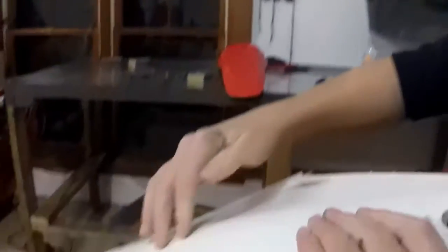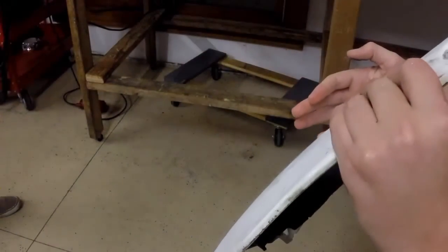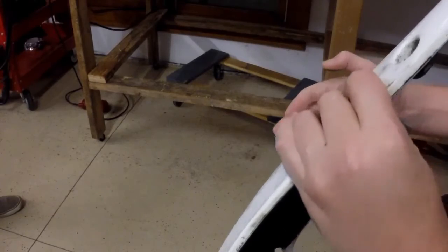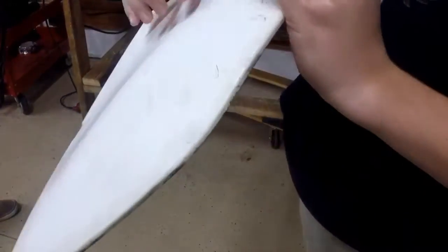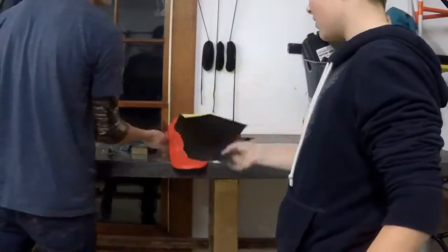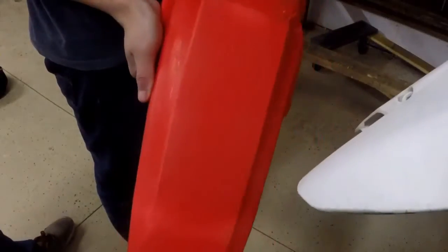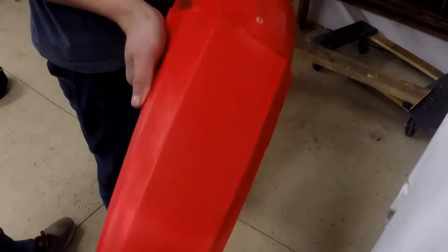We sanded the first grit which is 120, and now we're going to do 600. That's 600 right there, and this is 1000. So it's a lot better, and then after that we're going to use the heat gun.